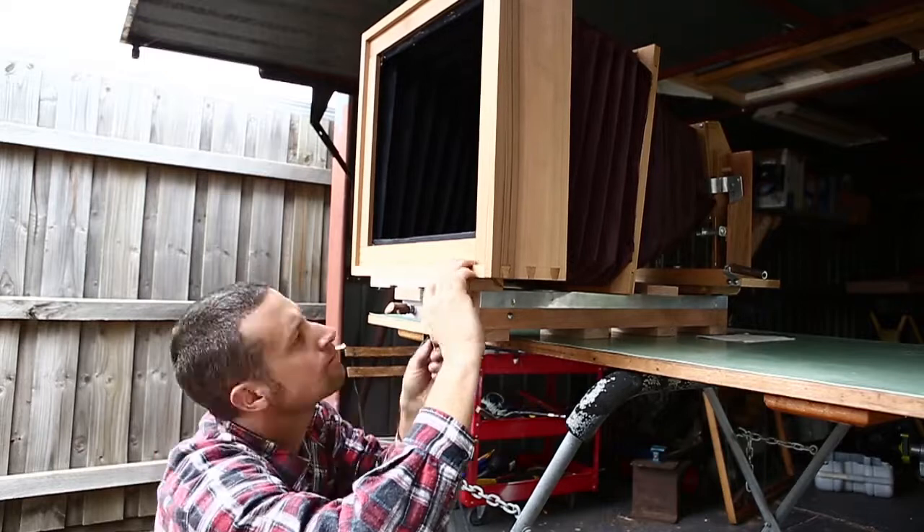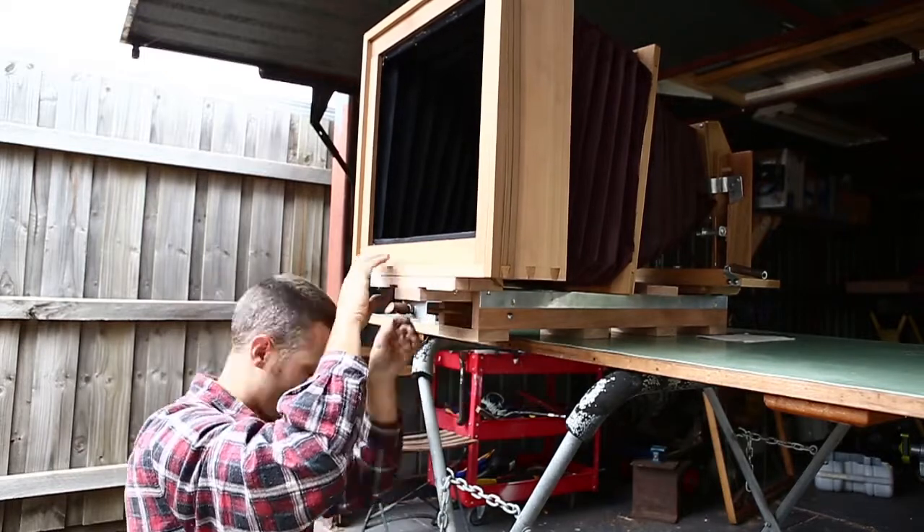Since making this I've thrown that bellows in the bin and redone it — it's come out a lot better.